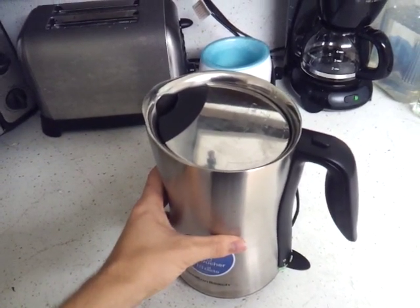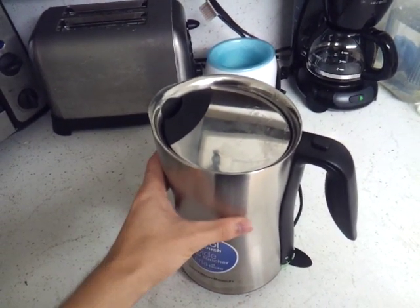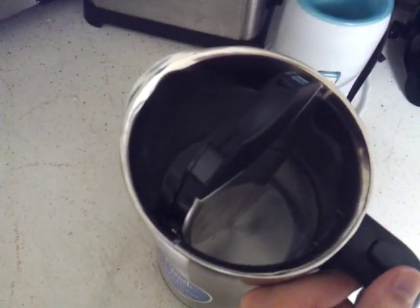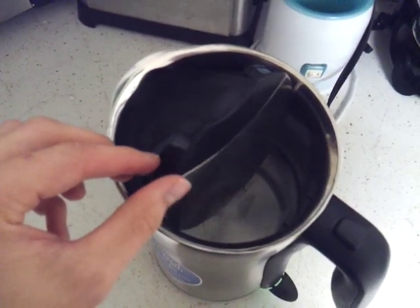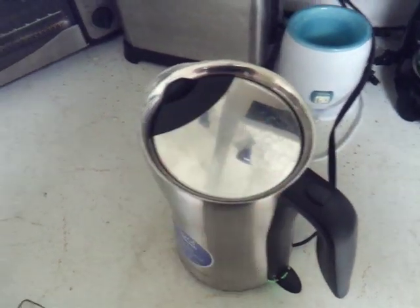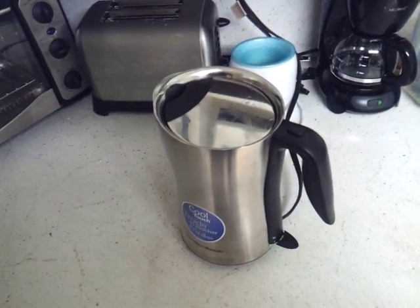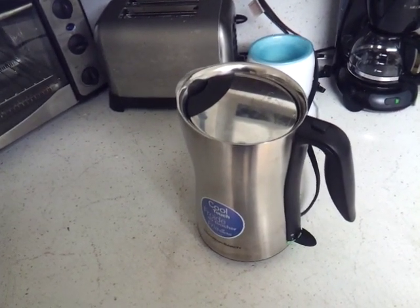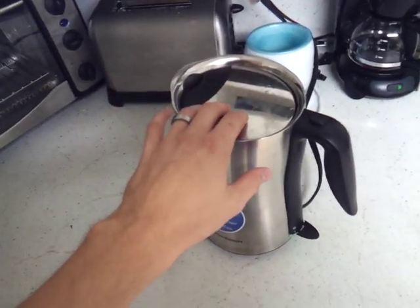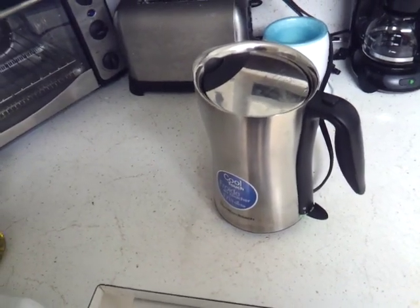It's starting to work right now. If I open it up you can see some bubbles from it. There's nothing really else to it — nothing too fancy. Of course the body is plastic and the lid is plastic as well, and they did say that with how hot it gets...